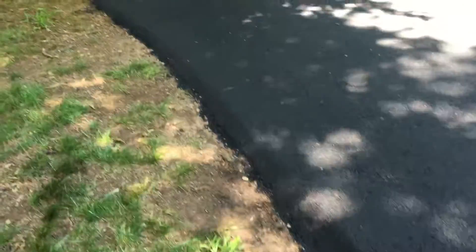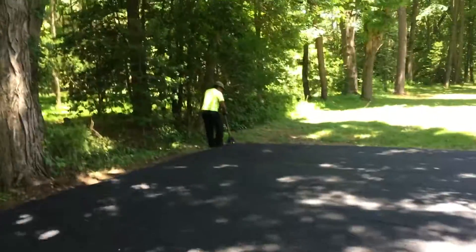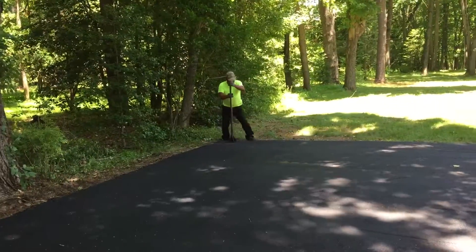See how the edges are nice and thick. Pay very special attention to our edging. Here's one of our guys actually tamping the asphalt as we speak.